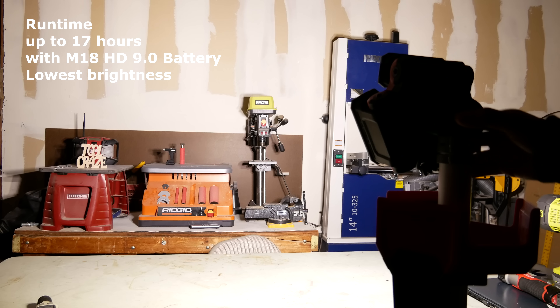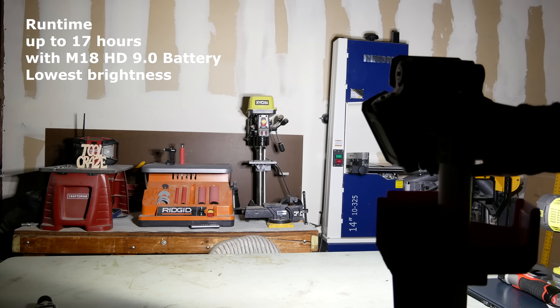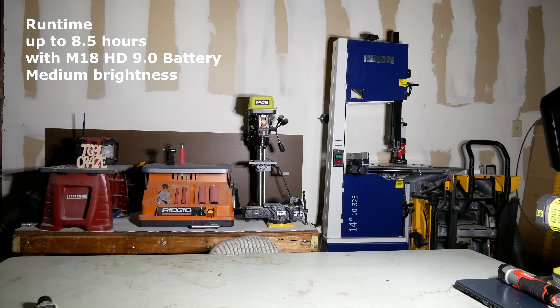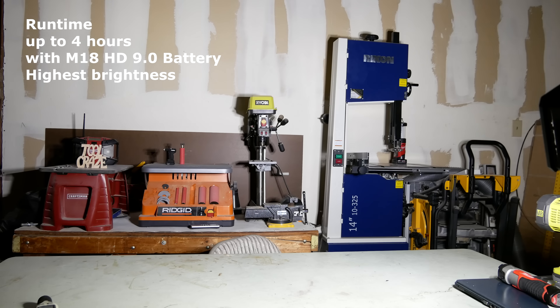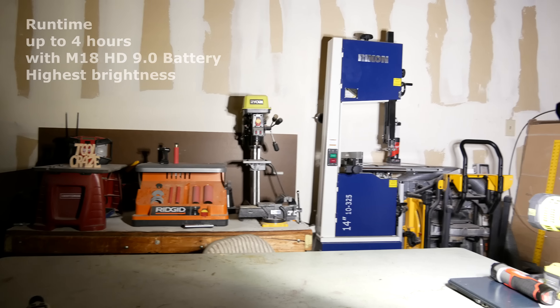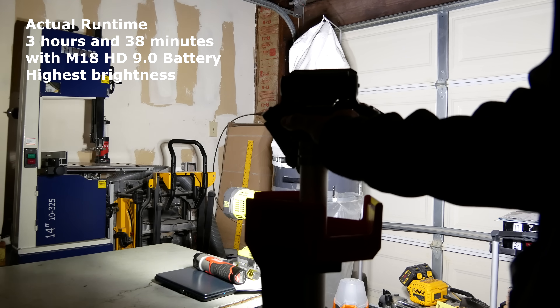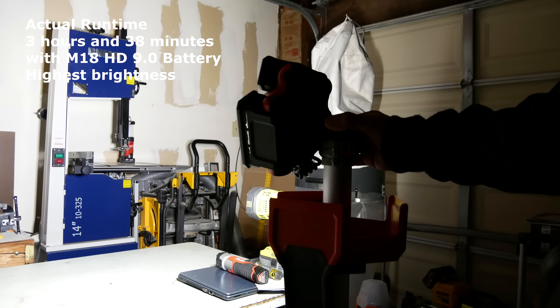As far as runtime goes, you can expect up to 17 hours with the M18 9.0 amp hour battery on the lowest setting, up to eight and a half hours on the medium setting — which is a full workday — and up to four hours on the brightest setting. I tested the runtime on high and got pretty close to the rated four hours, coming in at three hours and 38 minutes of non-stop use. Maybe if you give the battery a few breaks in between, it might reach the full four hours.